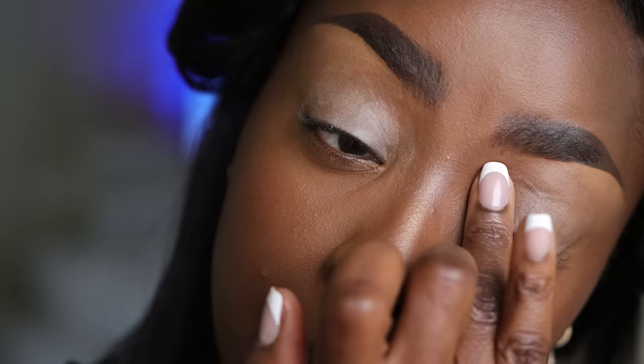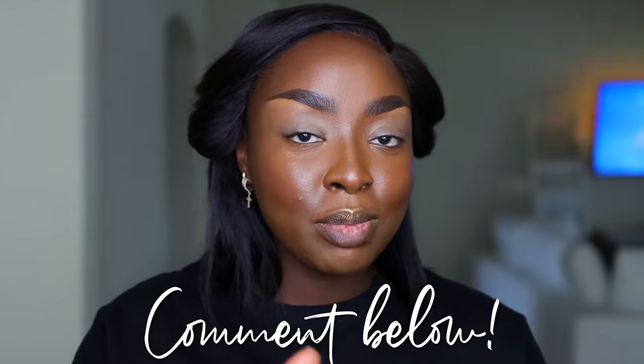To base my eyeshadow, I'm using the MAC Soft Ochre Paint Pot — a nice light color. I'm heavy-handed so I don't take a lot of this. This is great to avoid creasing that naturally happens from oil between the creases of your eyes. Also using Cinema Secrets Makeup Brush Cleaner to clean my brush — it's fast-drying, no fragrance, and smells like vanilla and alcohol.